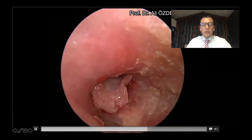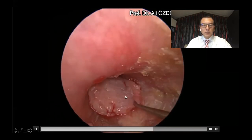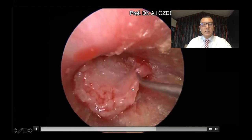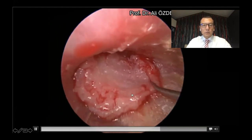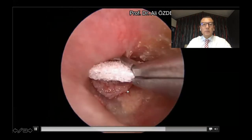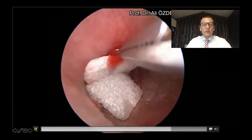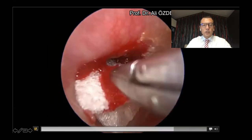Then we insert the inner part of the cartilage inside the perforation, and the second part covers the outside of the perforation. And then we put some absorbable gel foam and we finish the surgery.